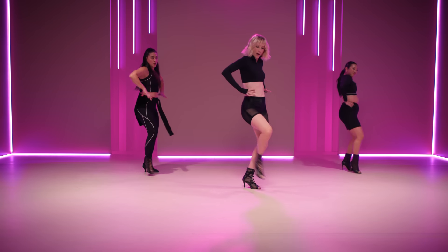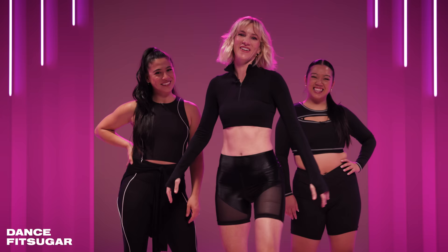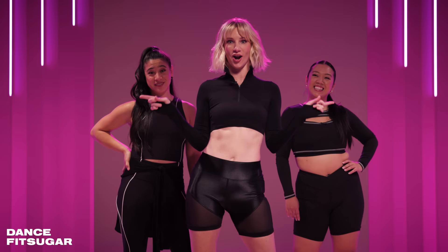We go squash the bug. It's dead. Make sure it's really dead. Squash it. Welcome to Dance Fit Sugar. My name is Heather Morris, and I'm going to teach you how to dance today in heels in just 30 minutes. Are we excited? Yes. Let's get it.